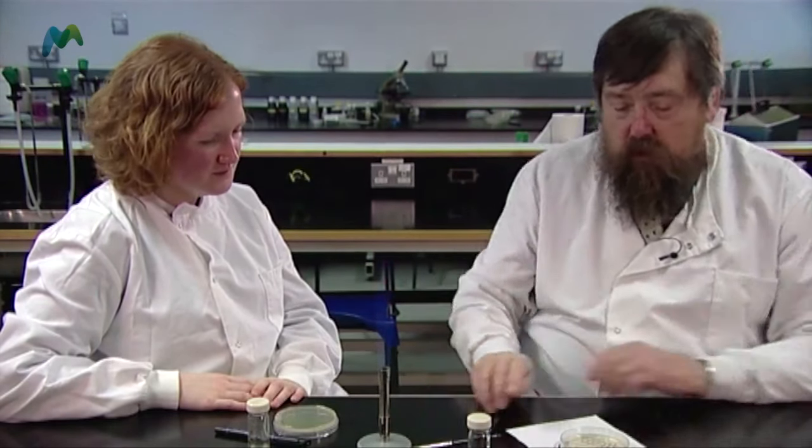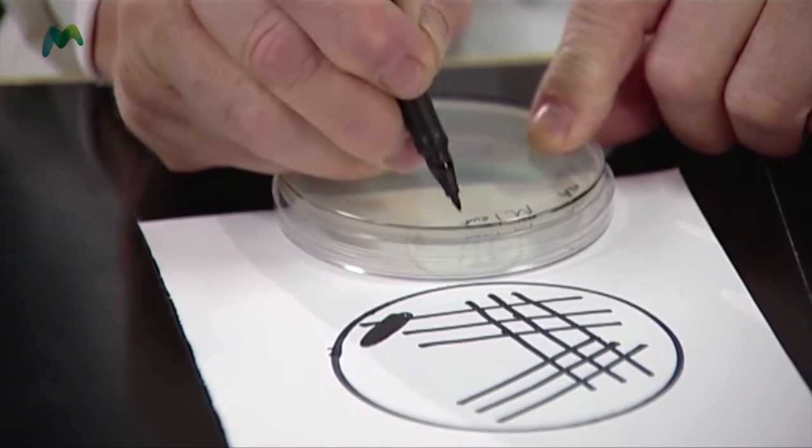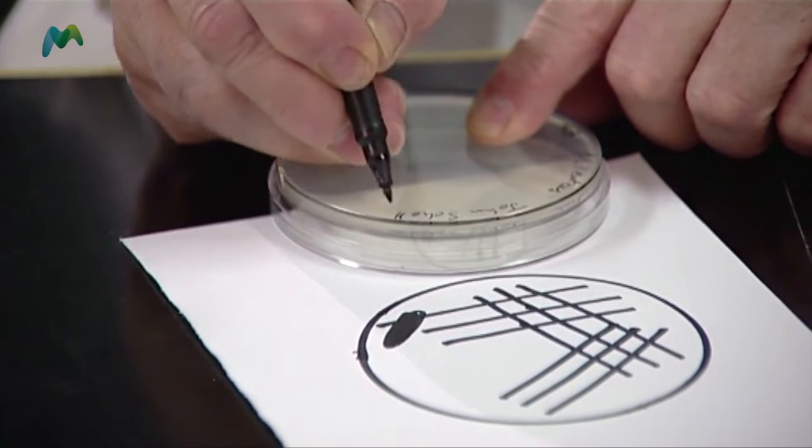Now I need to label mine as well — I'll label it Luteus, and put my name so that if it looks really good everyone will know it's mine, and I'll put the date too. The advantage of dating it is that if it's been in the incubator or left out for some time, people know how long it's been there, and whether there's any added hazard associated with it. The essential information is the microorganism name and the date.